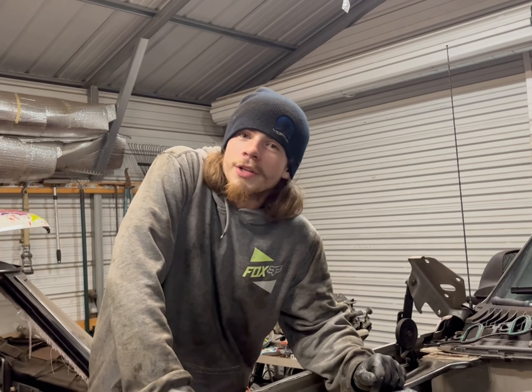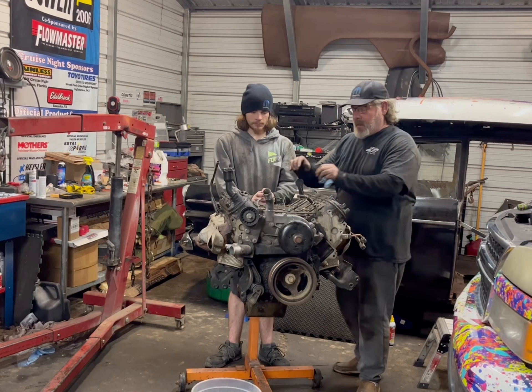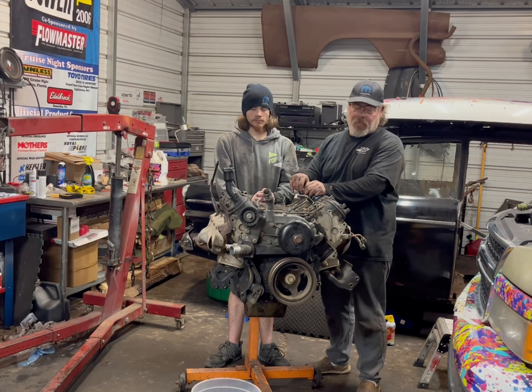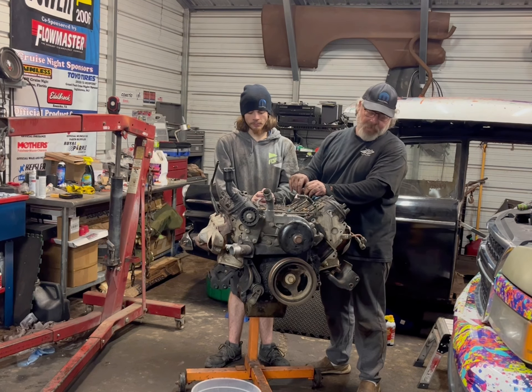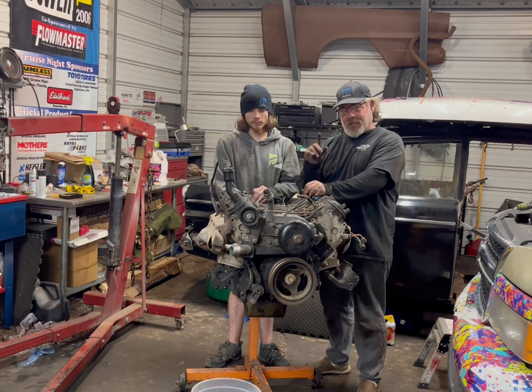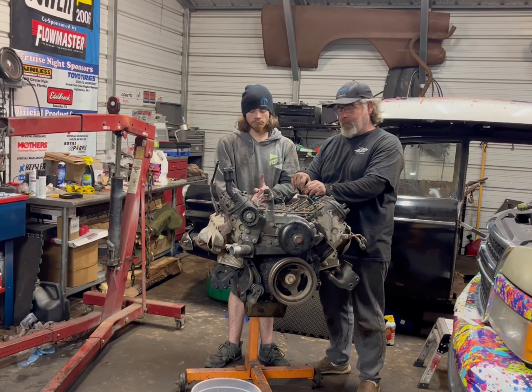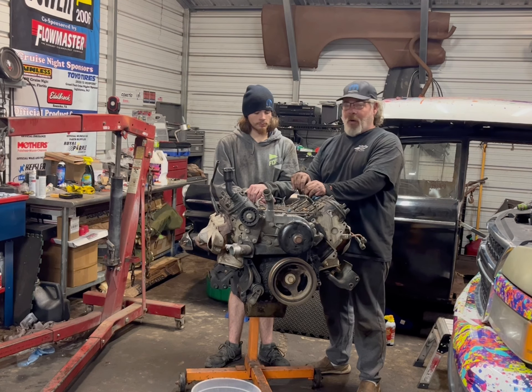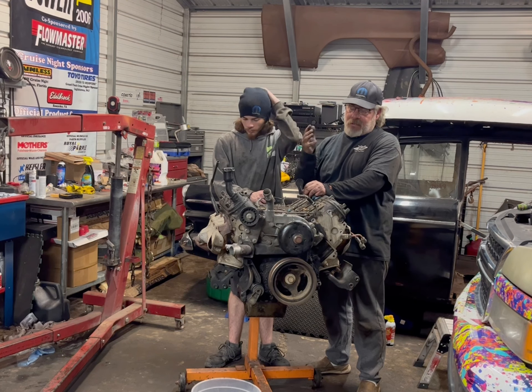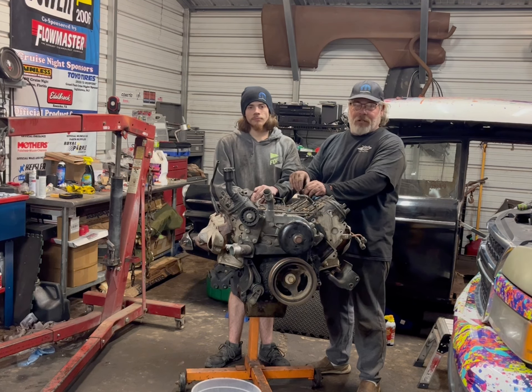There's a reason why we're not a Chevy family. It kind of fought us a little bit. It's actually our first LS motor that we've pulled out, so I'm looking forward to getting into this thing. As far as the simplicity of getting it out — yeah, I'll take my Dodges.